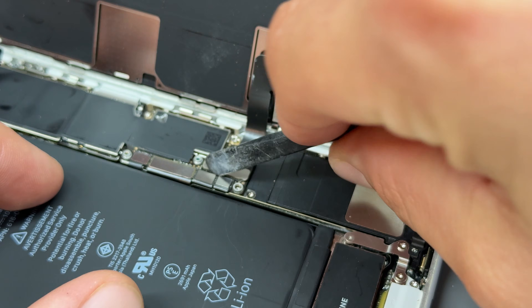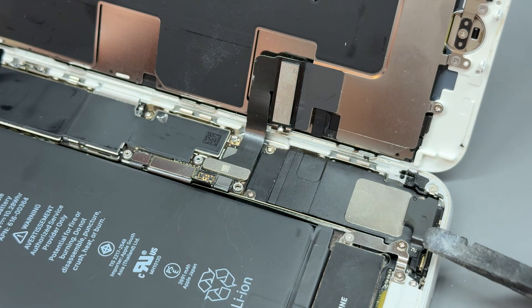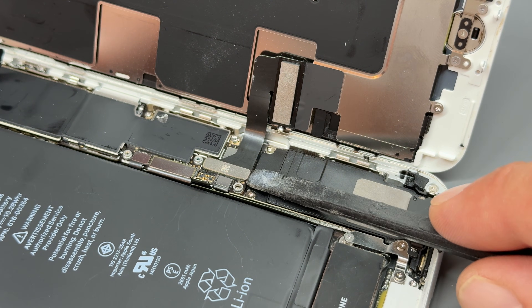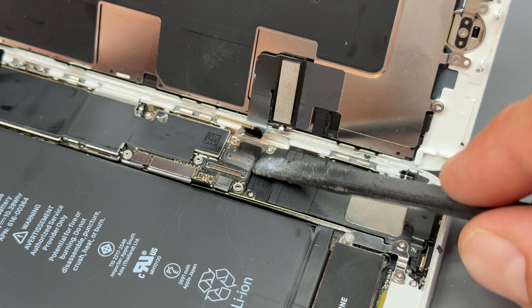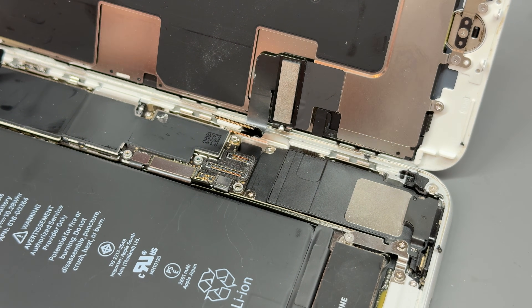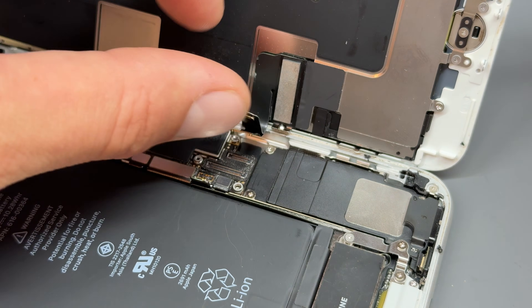Disconnect the battery — that's this one just here — to isolate power from the device, meaning that we can disconnect the screen and this other cable underneath, which is for the backlight and the home button.